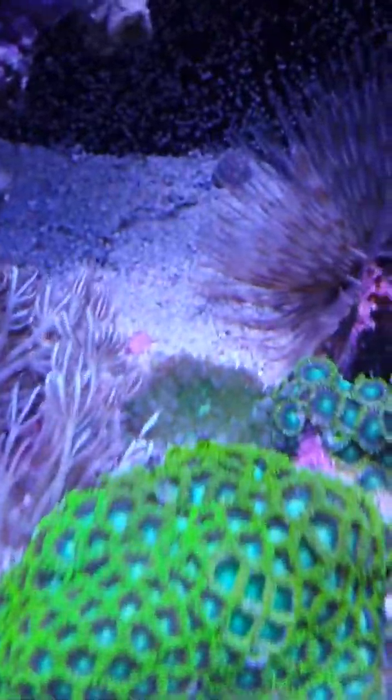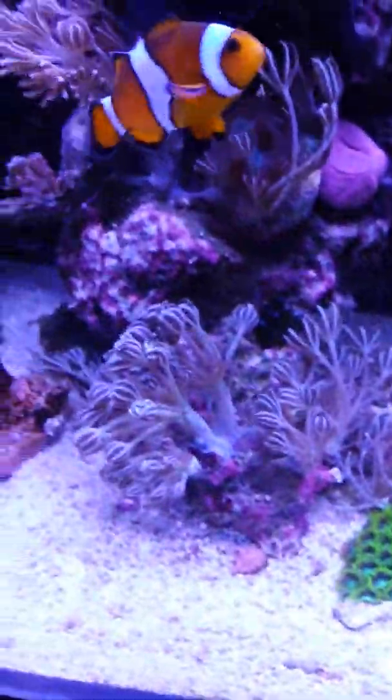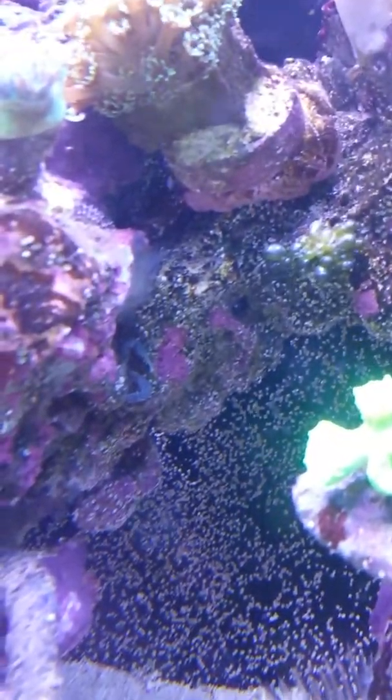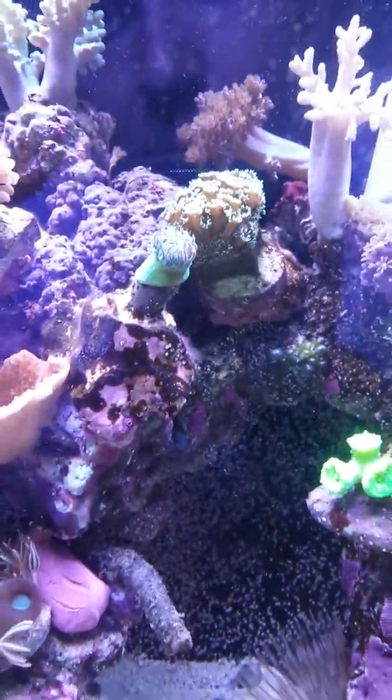I've got some nice red macro algae there which I really love — it looks really nice, especially contrasting with the nice light yellow of the toadstool there, which I think looks pretty awesome. The hammer's doing good still. I'm waiting for anything to come out — there's the other ricordea down there not doing too bad. My main tube worm lives in the big rocks along here, behind the hammer, behind the goniopora, and behind the duncan, but he's not coming out at the moment.